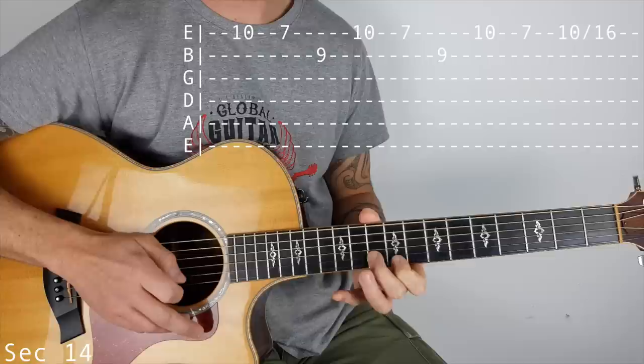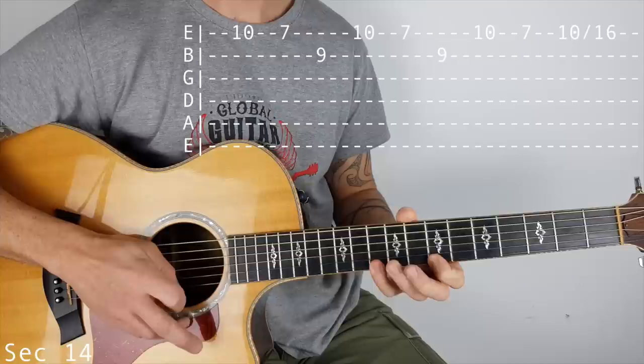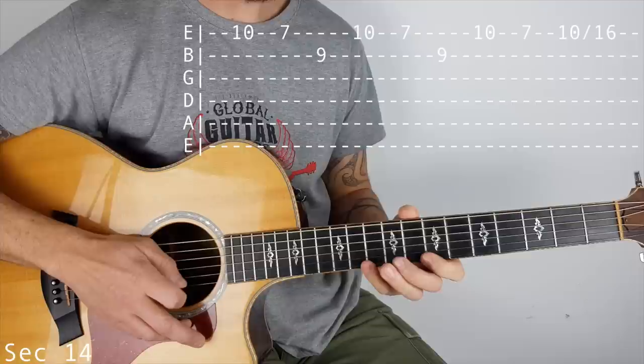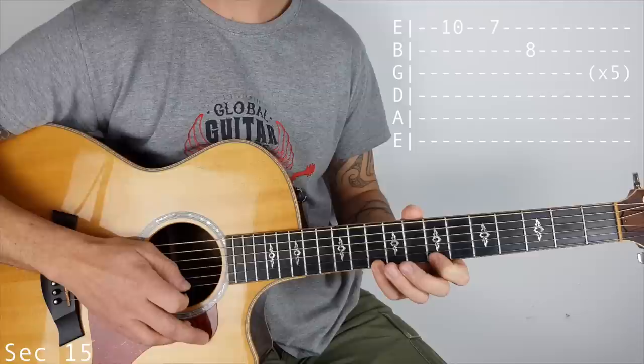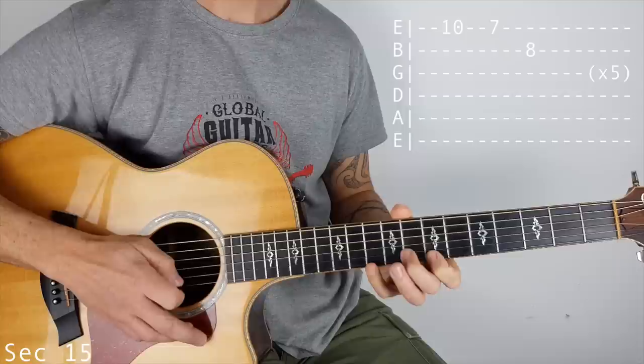Section 14: 10 on the top E, 7 on the top E, then 9 on the B - that happens twice. And then 10, 7, and then 10 slide to 16. Section 15 is going to be 10 to 7 on the top E, then 8 on the B - that happens 5 times.